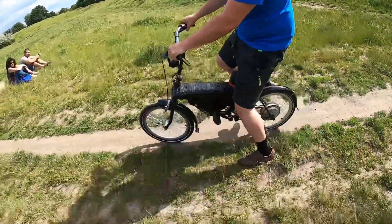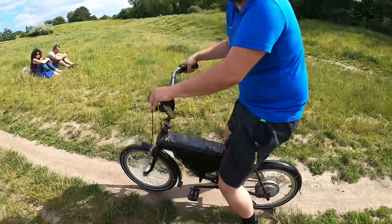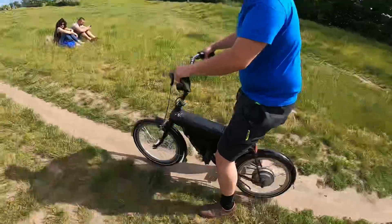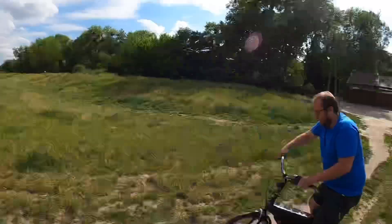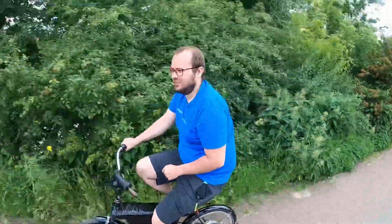Let's stop — this motor isn't designed for torque. Let's go back, it's a big hill.